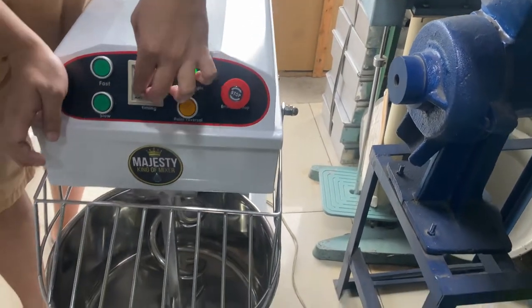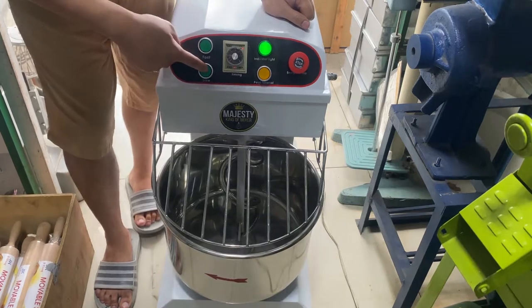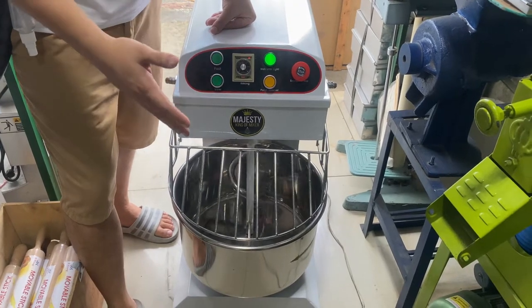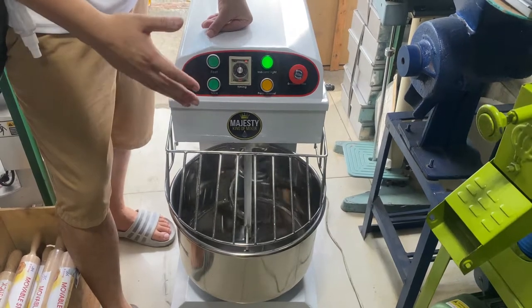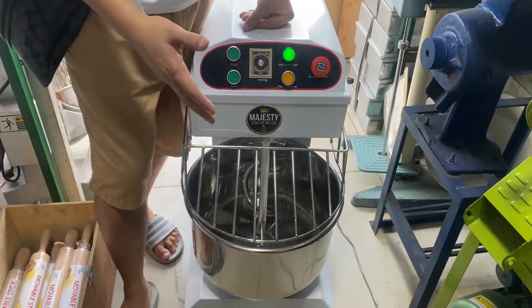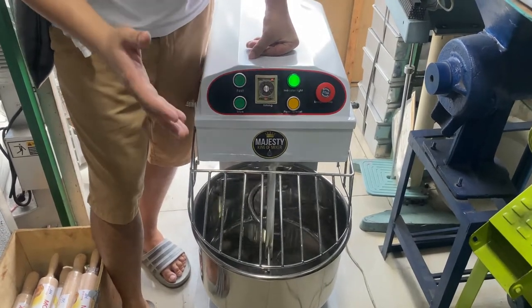So, start po natin. First, ang gagawin natin, set po tayo ng time. Then, magsimula tayo ng slow — low speed yung spiral mixer natin. Dyan tayo mag-start lagi once na mag-mix po tayo ng tinapay.